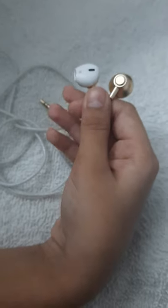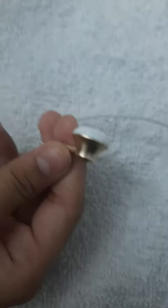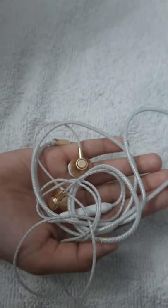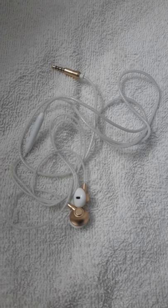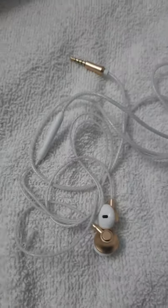It has perfect stereo sound quality. It has soft earbuds and also it is light in weight. You can use this during workouts. This design is suitable for iPhone, iPod, Samsung, MP3, and smartphones.